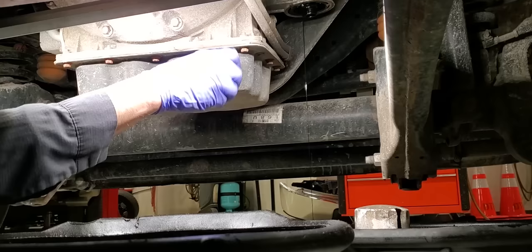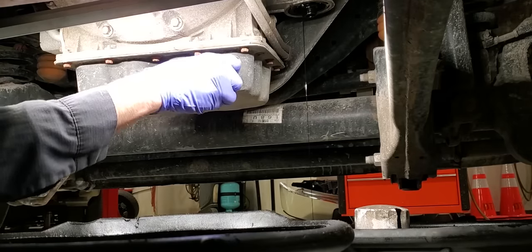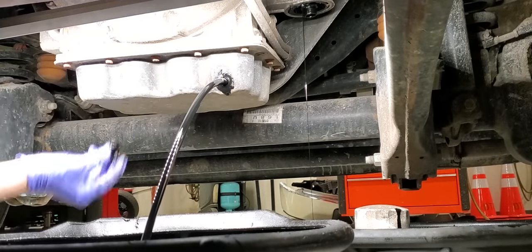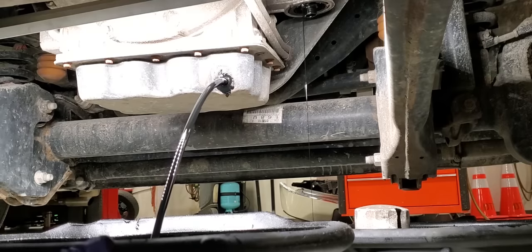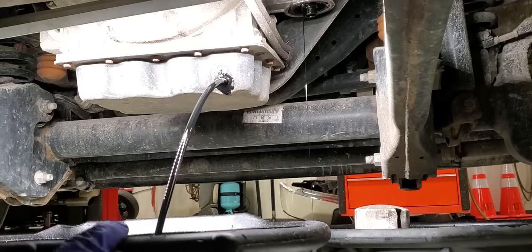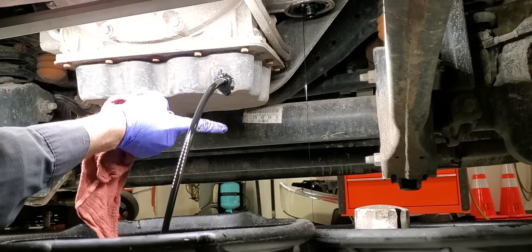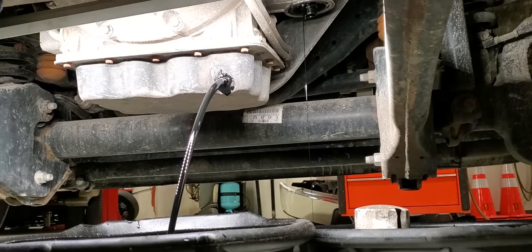We've got a couple of drips going on the floor right now. Remember if it's hot she's going to be gushing out at you. Not too messy. Once you get the flow started and you can see it's not all the way in the back of the pan, go ahead and push your pan up forward so it's underneath your oil pan. Once it starts dripping down here it's going to go right into the pan, because sometimes it likes to curve down around the pan and drip down. You don't want to be making a mess on your fresh concrete, barn shop, or your customer's driveway.